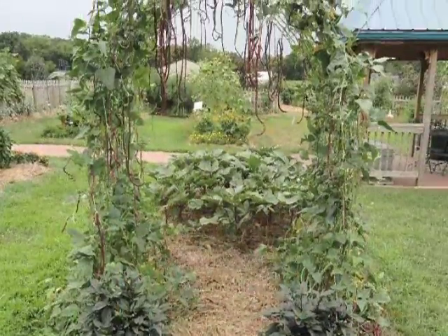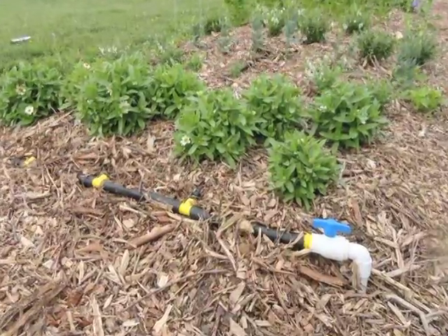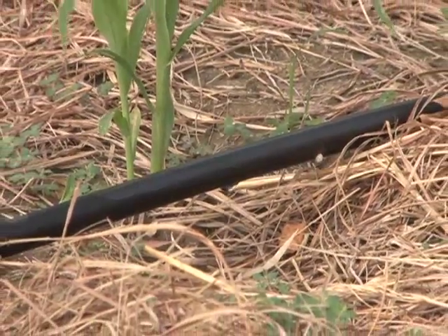We all know that plants need water to survive and perform well in the garden. Drip irrigation is one of the best ways to deliver water, both because it's very efficient and it's also very good for the crop. Using drip irrigation helps keep the leaves of the plants dry, which helps reduce diseases, and is also incredibly conservative in terms of the volume of water that you require.